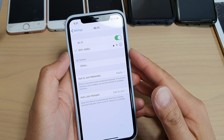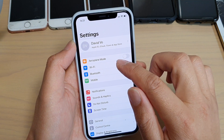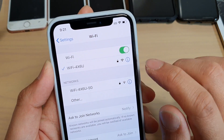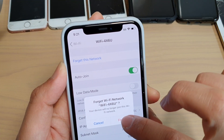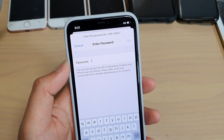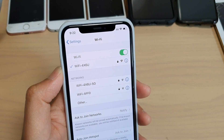Next, you can try to forget a Wi-Fi network and then rejoin it. Go back to your home screen, tap on Settings, then tap on Wi-Fi. Select the Wi-Fi network you're currently connected to, tap on the information button, and then tap on Forget This Network, then tap Forget. After that, try to rejoin the Wi-Fi network by entering the Wi-Fi password and tapping Join. Your phone should re-establish the connection.